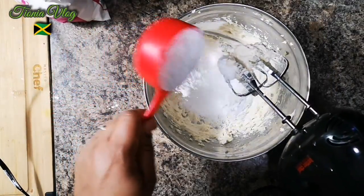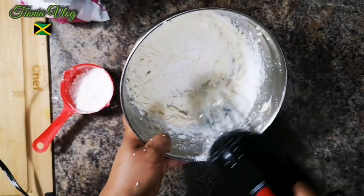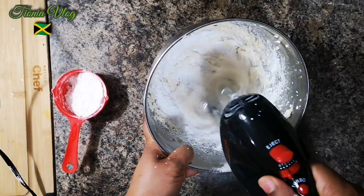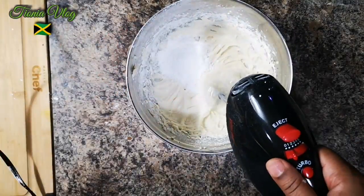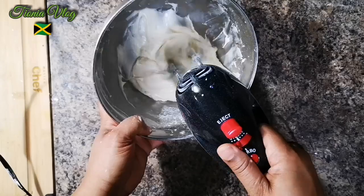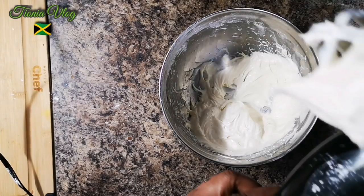Gradually adding our sugar. This is what it looks so far — I'm just gonna scrape down the sides and keep mixing.